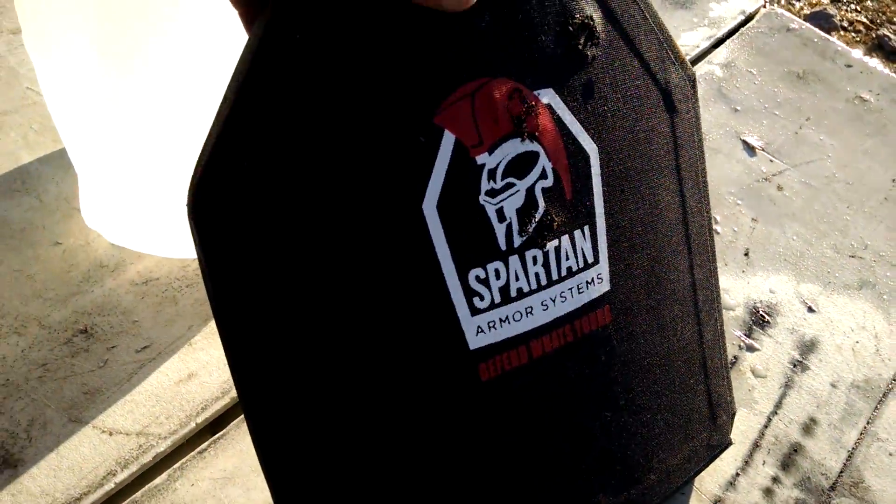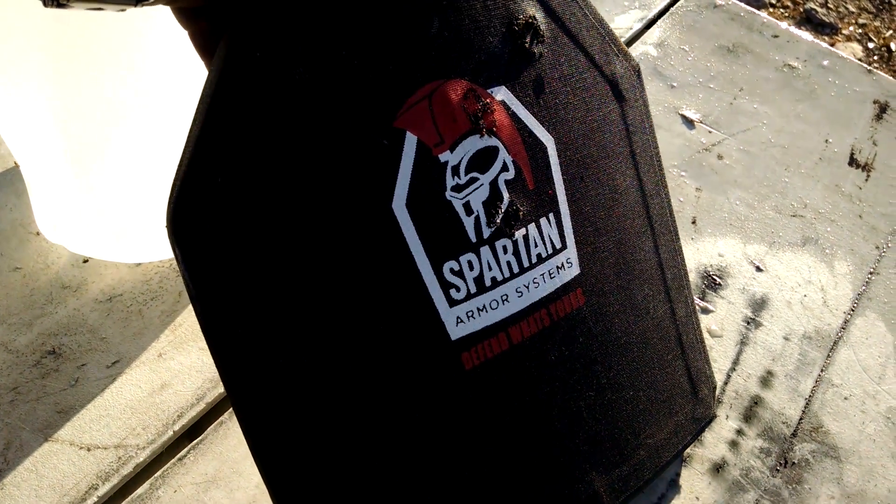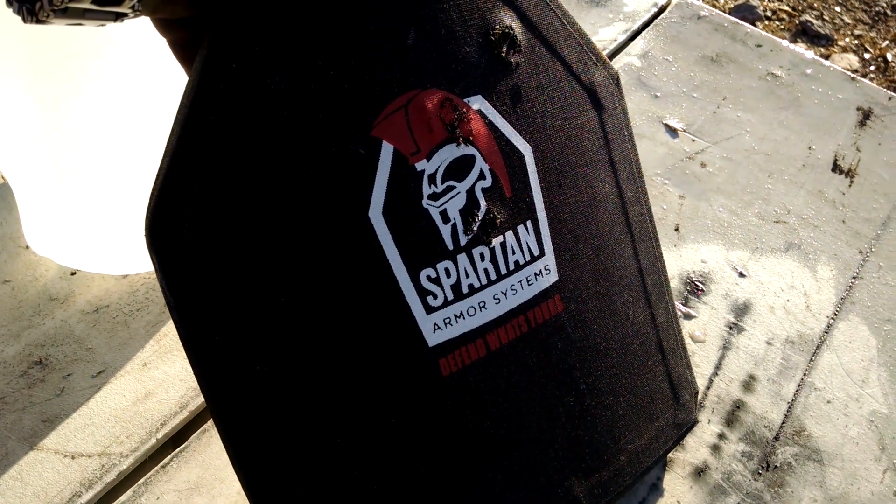That is impressive. This plate isn't rated for M855A1 — it was never designed to stop that.